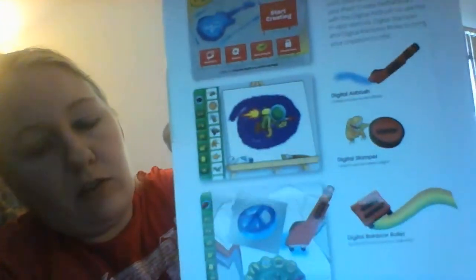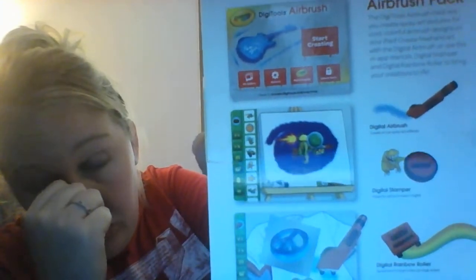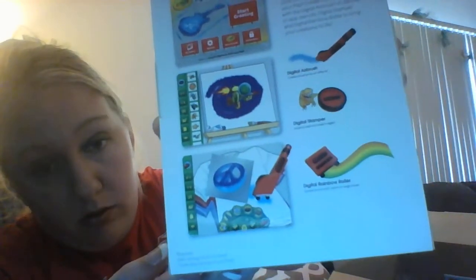I got a Crayola DigiTools airbrush pack for iPad for a dollar. It has a digital airbrush, a digital stamper, and a digital rainbow roller. You download the app and then use these tools with the app. It was a dollar and I believe it's still a dollar.